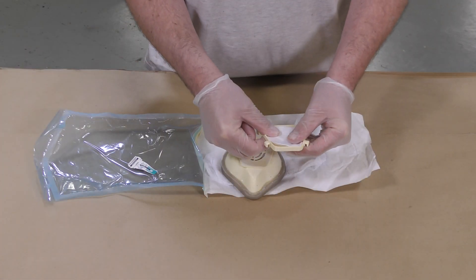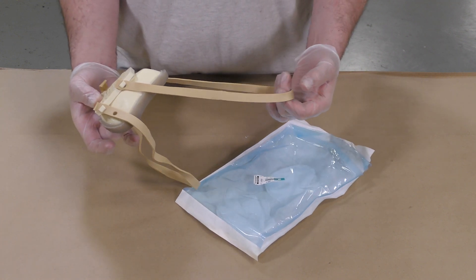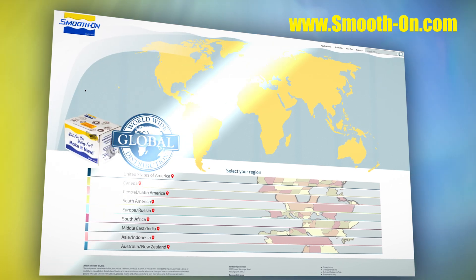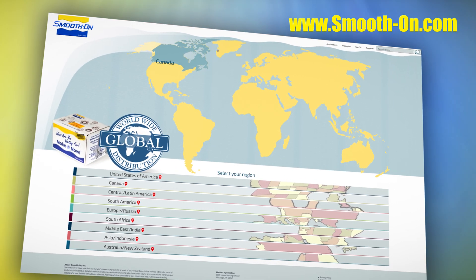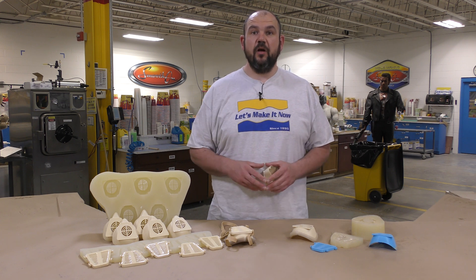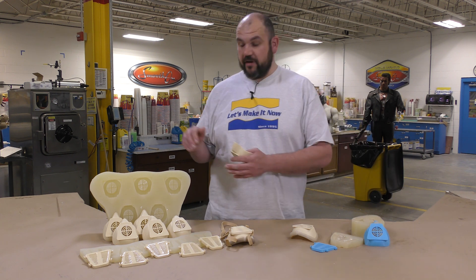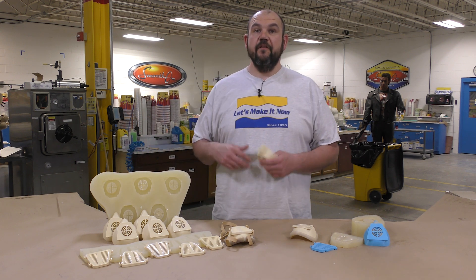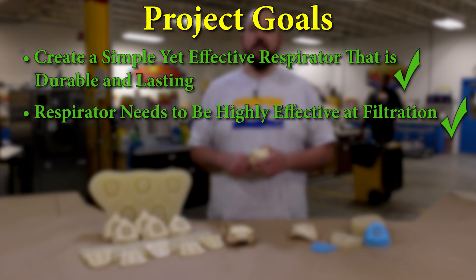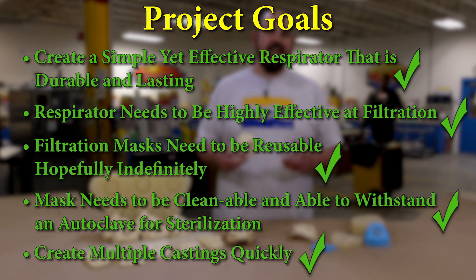The mask itself can be reassembled together — make sure to use a clean new filter. This respirator is now certified sterile and ready to be used. We went from a 3D model to create a mold so that we can create multiple castings using a gang mold very quickly. Most importantly, we created a simple yet effective respirator with highly efficient flow that you can actually clean and reuse — clean it, autoclave it, sterilize it, and then reuse it.